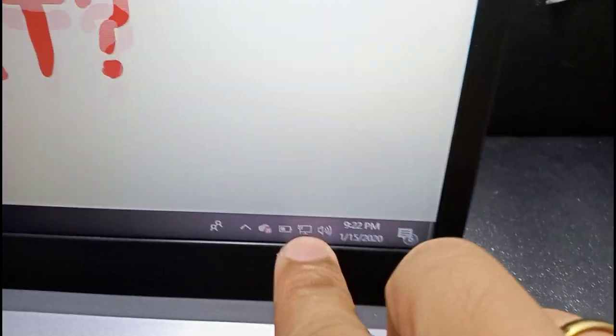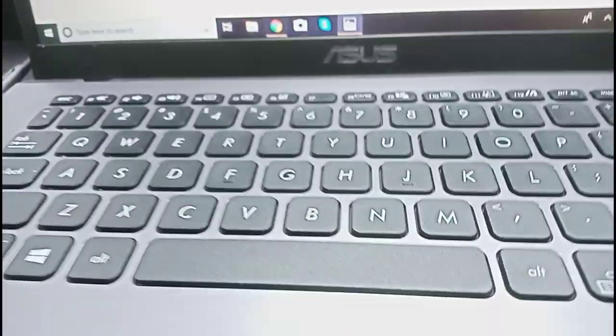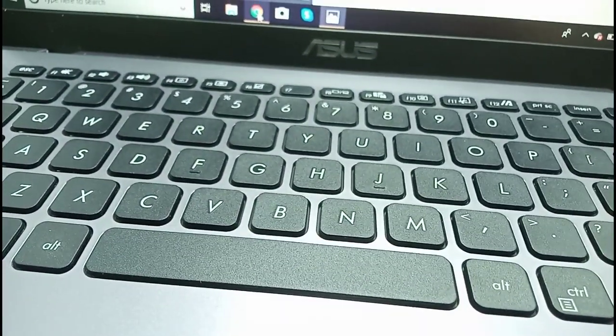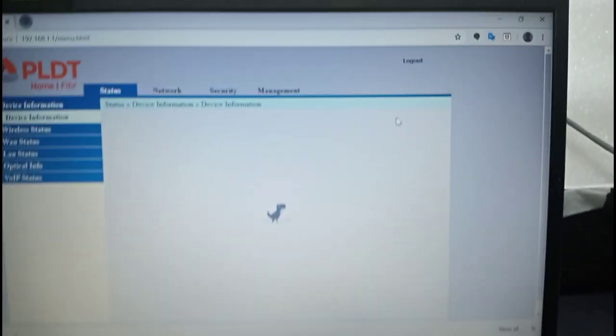Going back to the PC — perfect, it's awesome! There is already an ethernet cable successfully connected. Let's try to find out if we already have internet connection. There's no internet yet — let me load up YouTube.